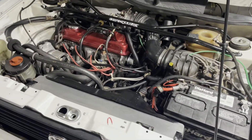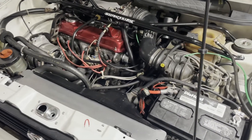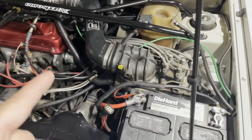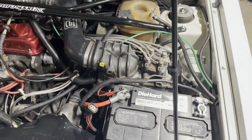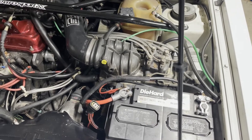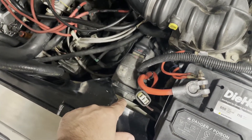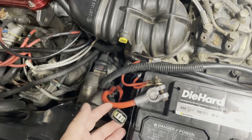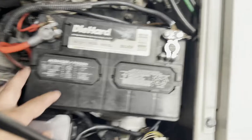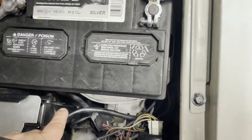This is a 1988 Volkswagen Cabriolet with the 1.8 liter 8-valve engine, and it recently overheated. When it did, I noticed that the electric fan wasn't running at any point when it overheated. The battery has been removed — you can see it's all kind of disheveled — to get access to the component I need to work on.